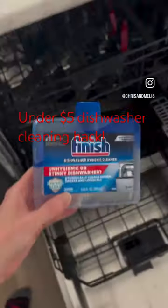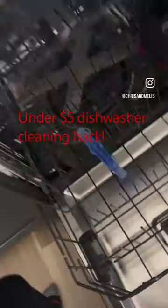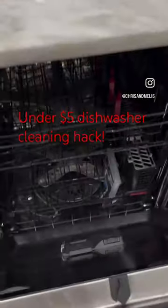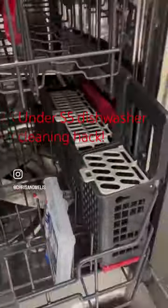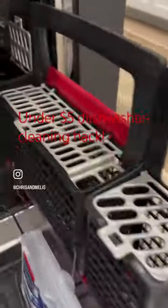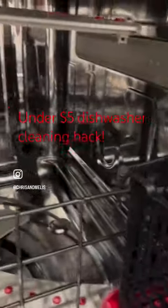All I do is add this product to an empty dishwasher, run a sanitize load, and voila — the white scale comes right off the racks and the components look nearly new. This is a seven-plus-year-old dishwasher, but after using the product you would really never be able to guess that.